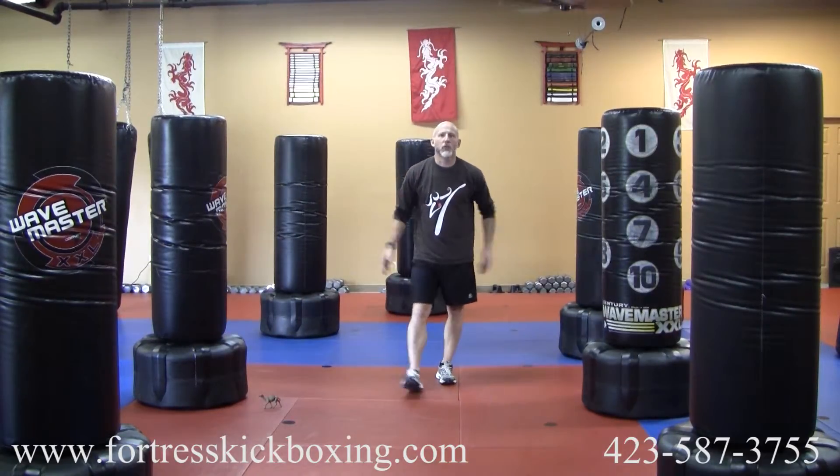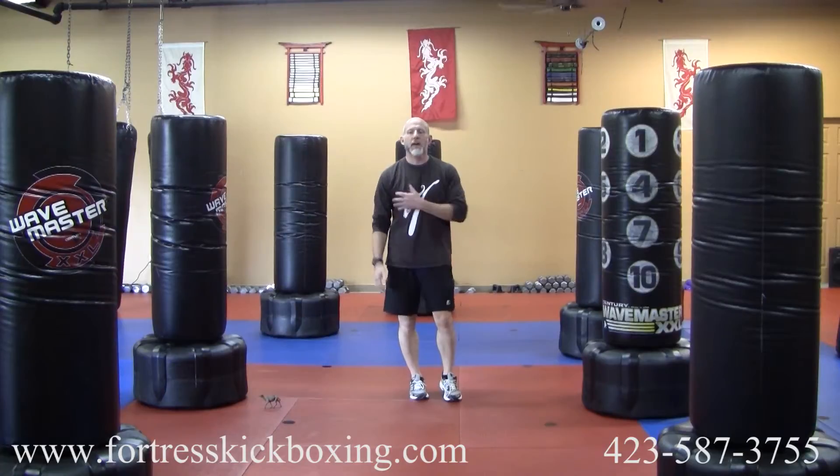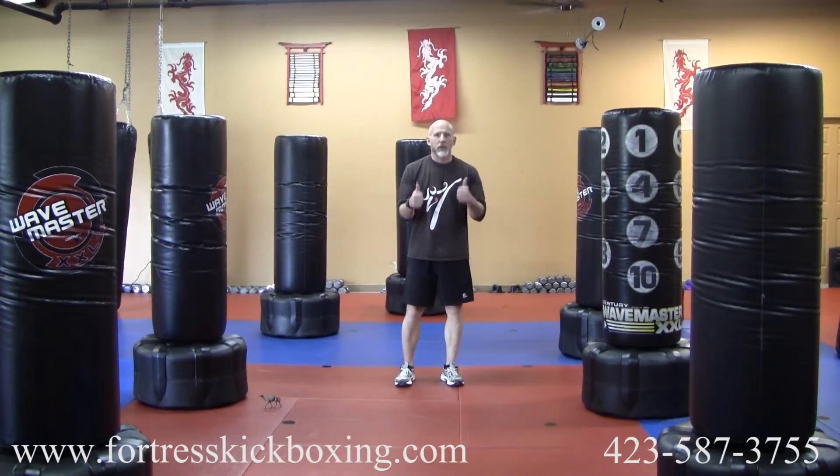This is a good workout. It should really blast out the legs, the lungs, and the chest. Have a great Wednesday.